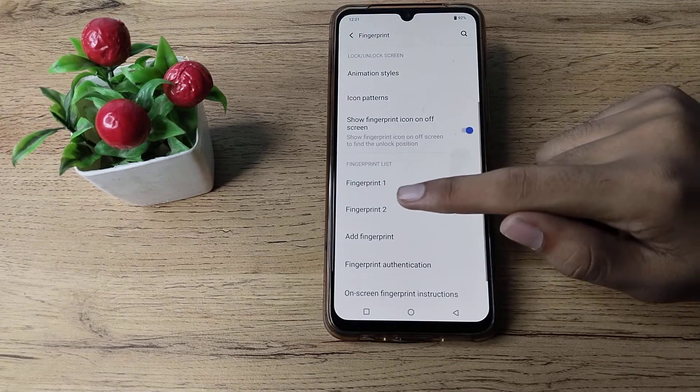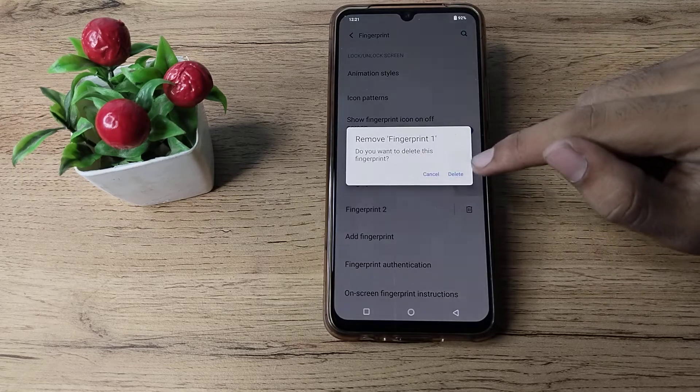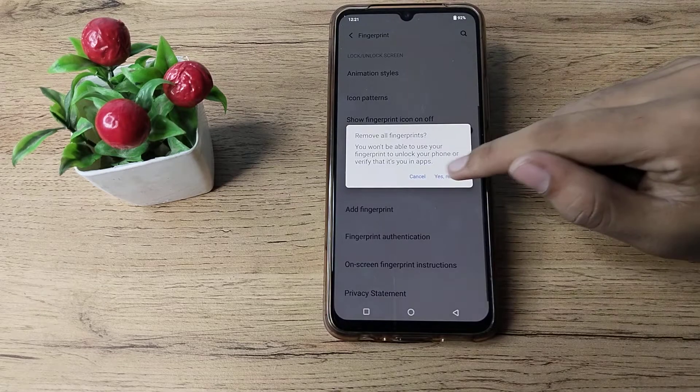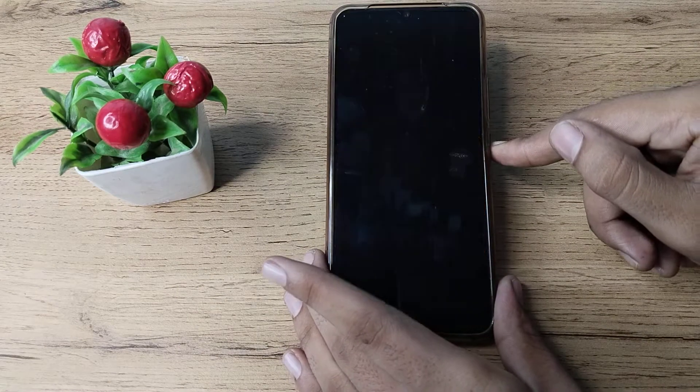Now, choose which fingerprint you want to remove — you may have one fingerprint or a second fingerprint. I want to remove both fingerprints, so I'll remove them. As you can see, fingerprint will no longer work on your Vivo phone.